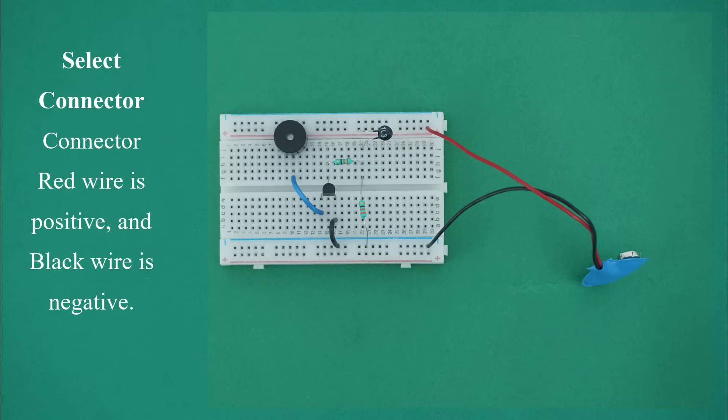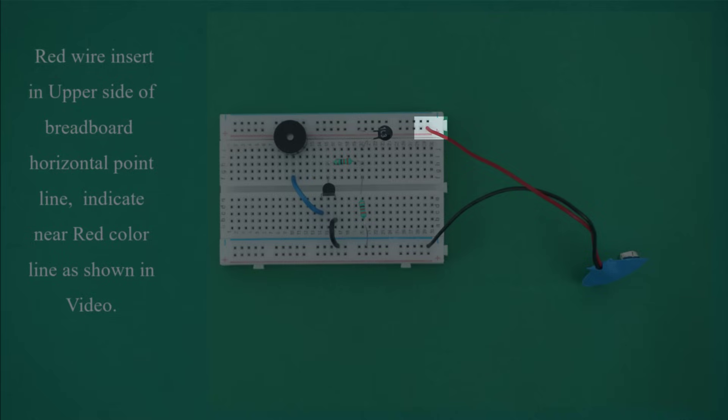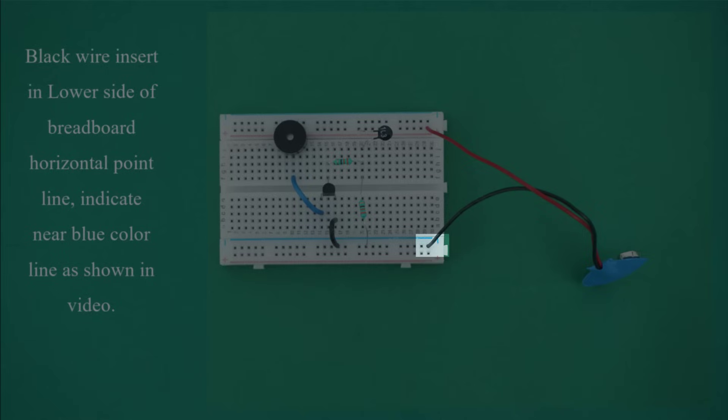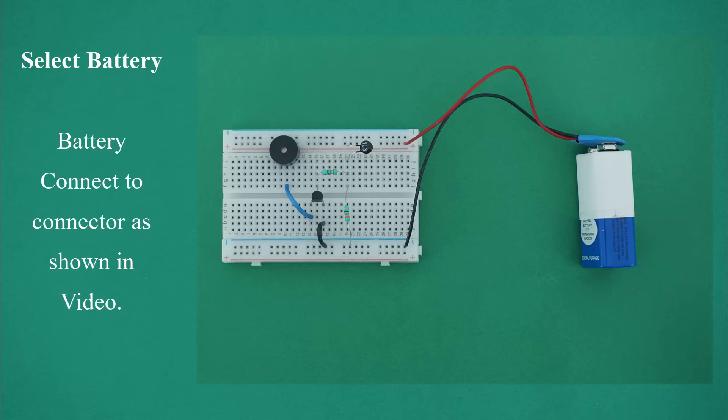Select the connector. The connector red wire is positive and black wire is negative. Insert the red wire in the upper side of breadboard horizontal point line, indicated near the red color line. Insert the black wire in the lower side of breadboard horizontal point line, indicated near the blue color line. Select the battery and connect it to the connector as shown in the video.